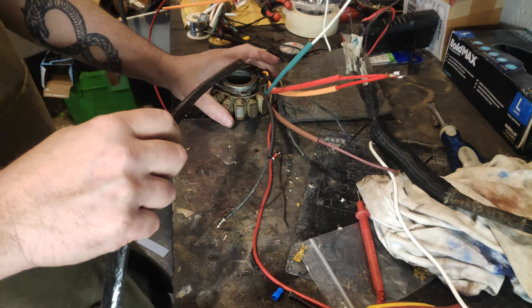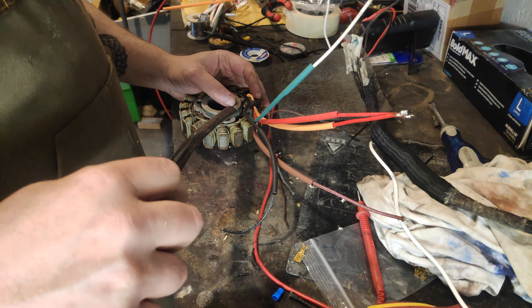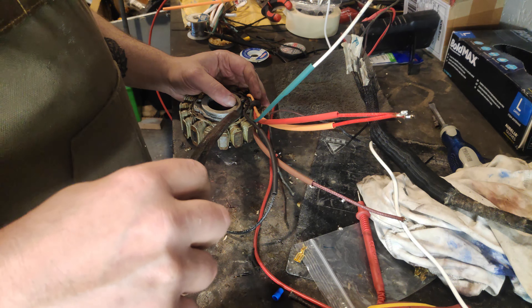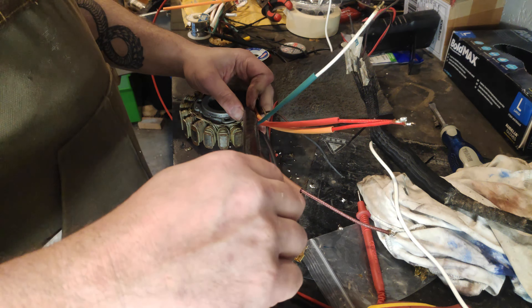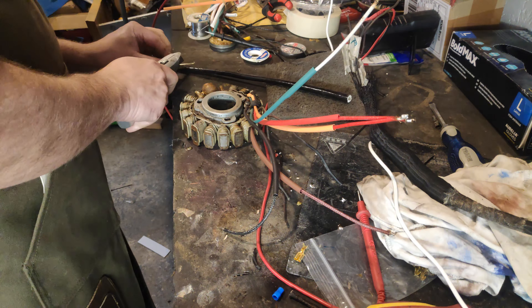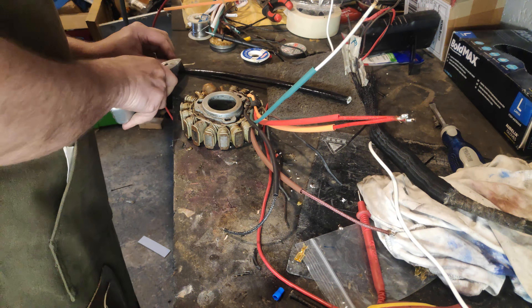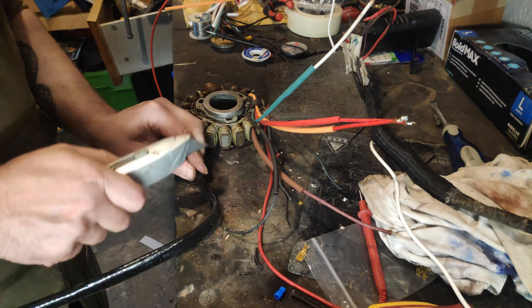This has got to go underneath there and that comes up through there. If we make this cable this long, I think that's plenty long enough. Oh Christ, that is serious stuff.